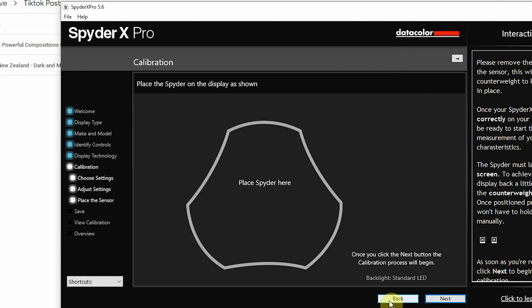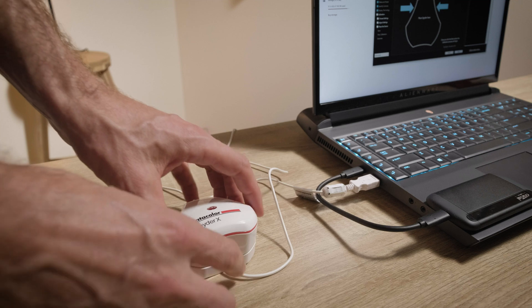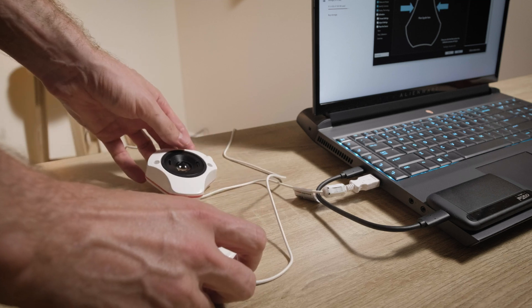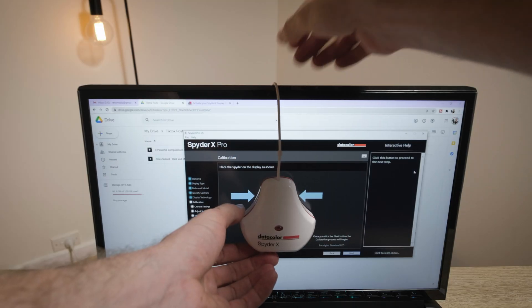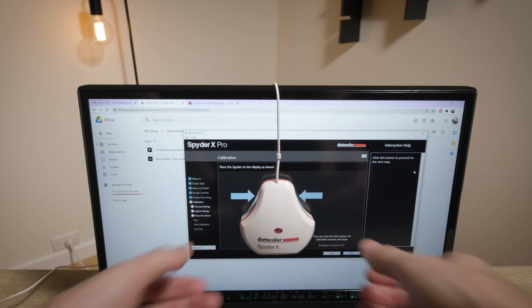Now before you attach the SpiderX to your monitor, it's a good idea to give your monitor a wipe with a microfiber cloth to get rid of any dust. Then you just want to go through the spider connection, which involves connecting the spider to your monitor — hanging it over your monitor and securing it in place — and then just following through the different procedures.